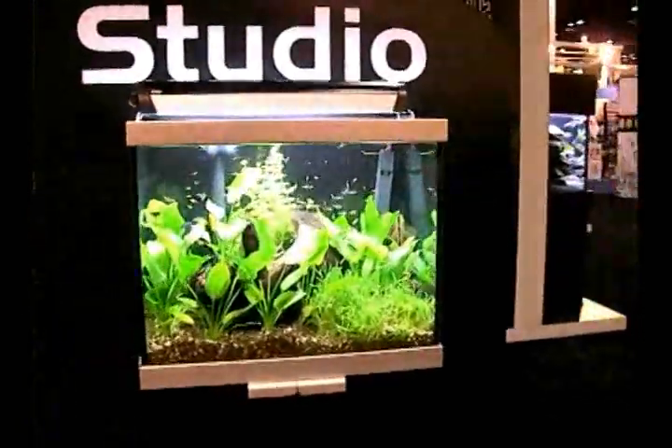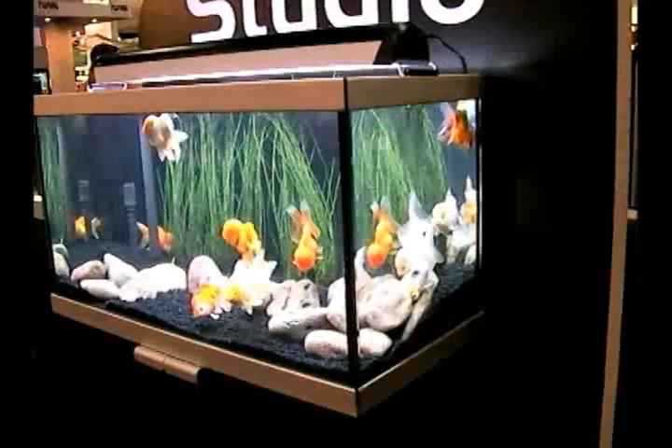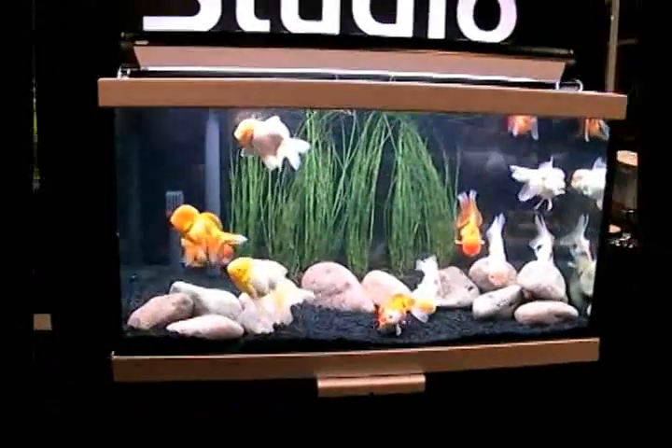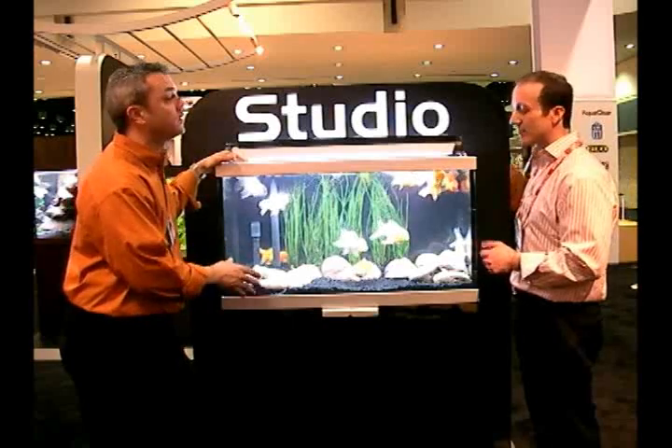This is the new Studio Aquarium. It comes in a 33 gallon as well as a 47 gallon aquarium. These are sold as aquarium kits, so that means it's going to have a filter, it's going to be the tank, the stand, as well as the lighting. The filtration on these aquarium kits is a Fluval canister filter.